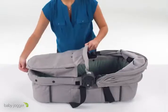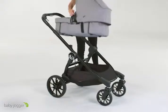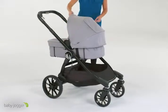Then place the pram cover over the pram and attach with Velcro. Lastly, snap it onto the frame of your stroller and the pram is ready for use.